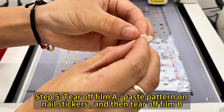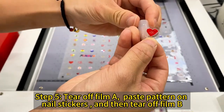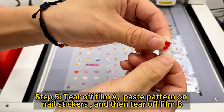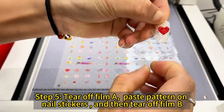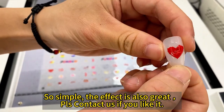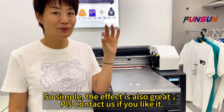Step 5: tear off film A. Paste the pattern on nail stickers, and then tear off film B. So simple, and the effect is also great. Please contact us if you like it.